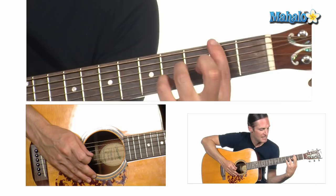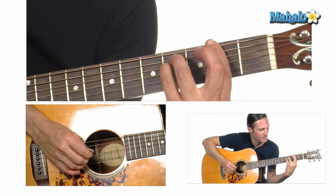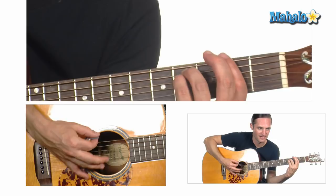You got an F sharp minor, which is a bar on the 2nd fret, and then you're going to add the A and D string on the 4th fret, making sure that your bar holds down all those notes so the minor really rings out.